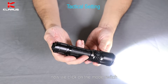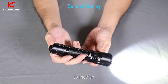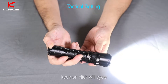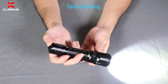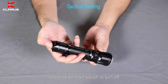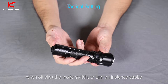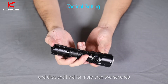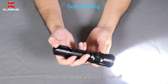Click the mode switch — it's medium, low, moonlight. Keep clicking and it will cycle. Click the main switch to turn off. When off, click the mode switch to turn on instant strobe. Click and hold for more than two seconds to turn on strobe.